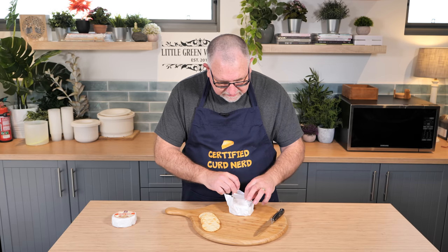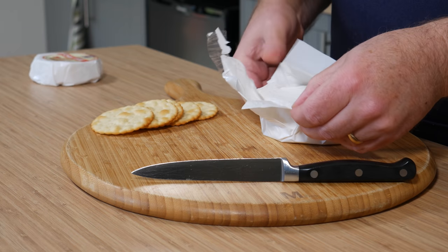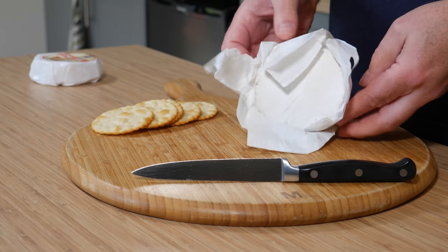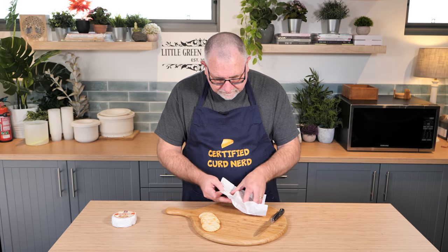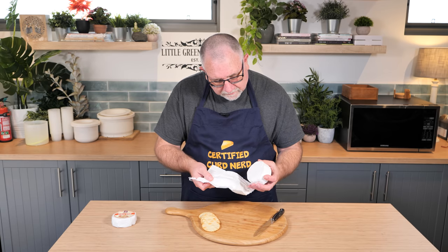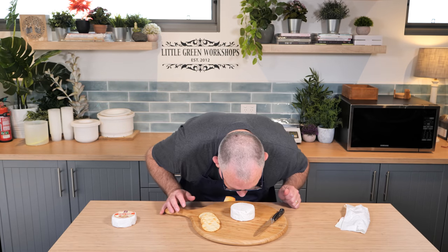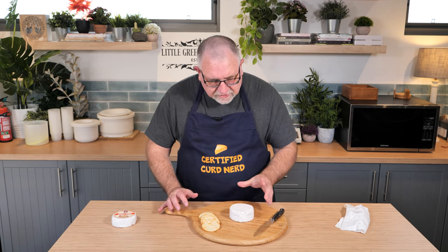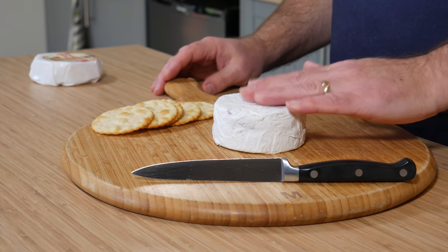Oh, I can see underneath — we've got a lovely white mould coating. Look at that, that's spot on. Oh, I can smell it now. That is just phenomenal. It smells earthy, mushroomy — just kind of what you want.